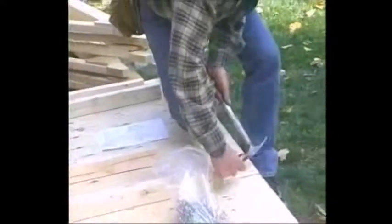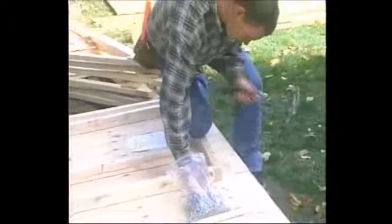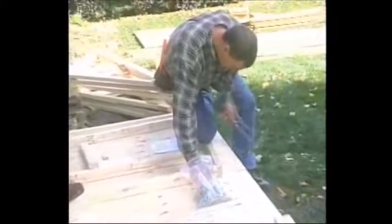When you have identified and laid out the correct pieces for the walls, as well as marked the top and bottom plates, you can begin nailing them together using the three inch nails. Use two nails at each stud to secure it to the plate.